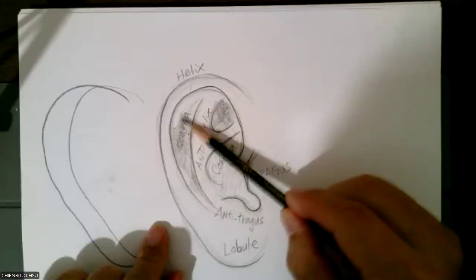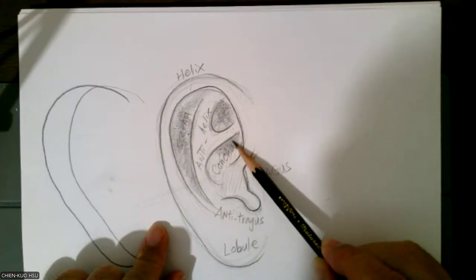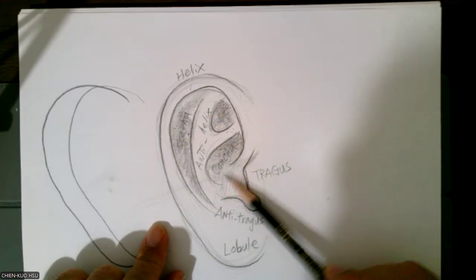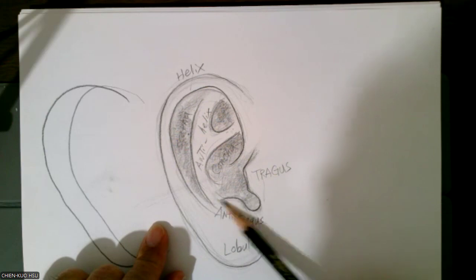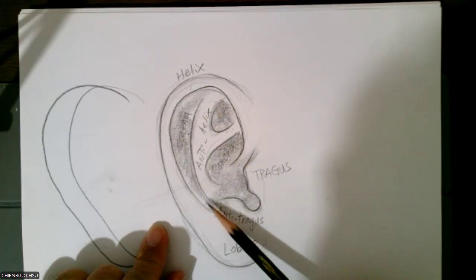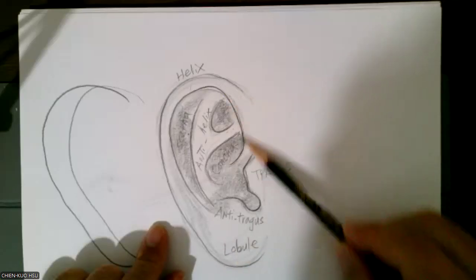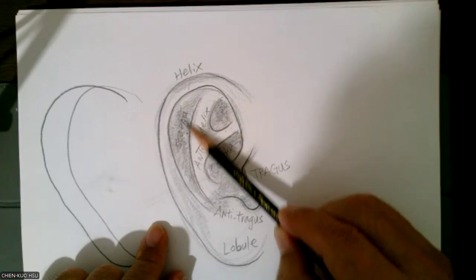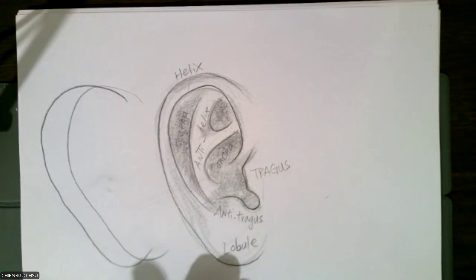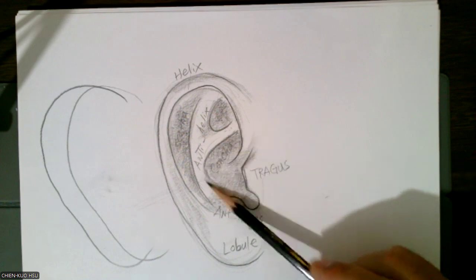Don't worry about the labels I just showed you — scapha, helix, anti-helix. Just leave it there. So we work on this one, go like this. Darker space. That way to make things more three-dimensional.